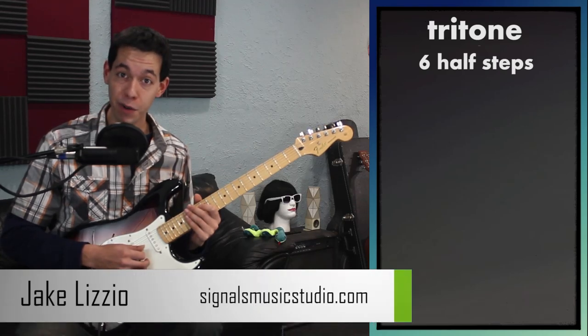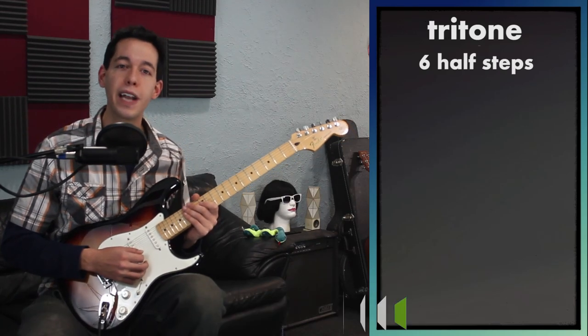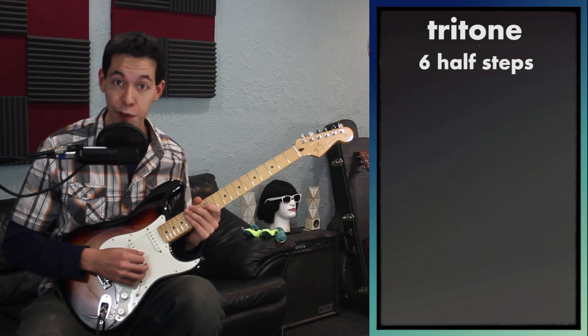It's time to talk about my favorite interval, which is the tritone. You can also refer to it as an augmented fourth or a diminished fifth.